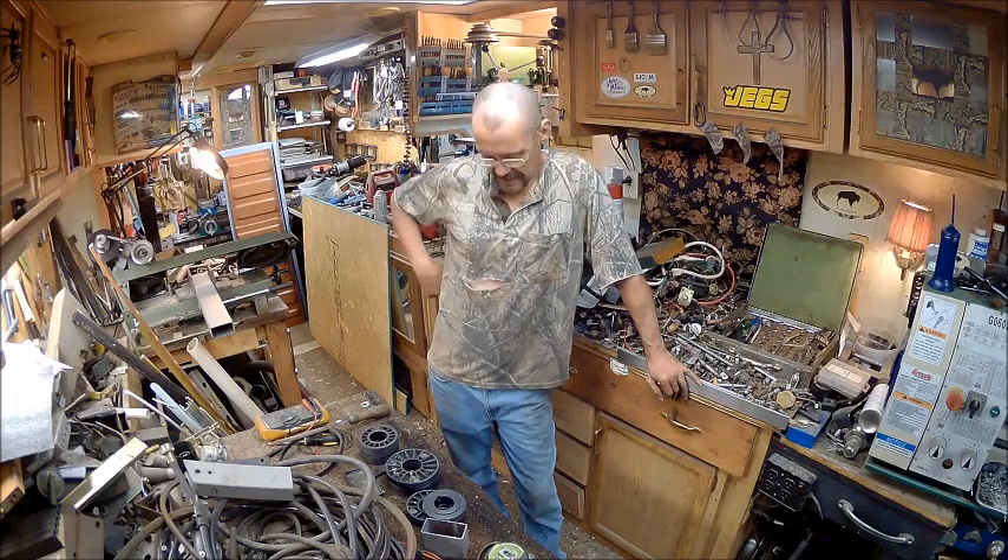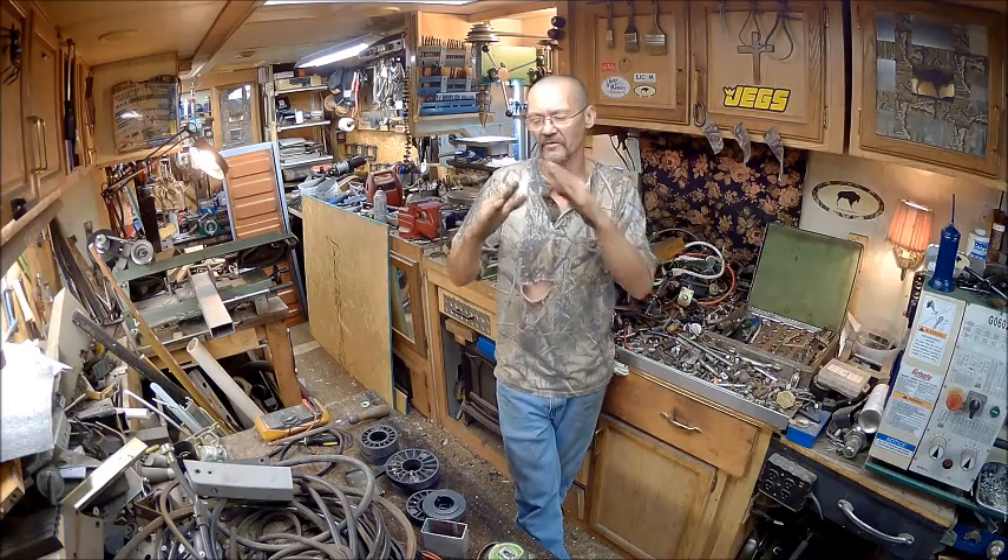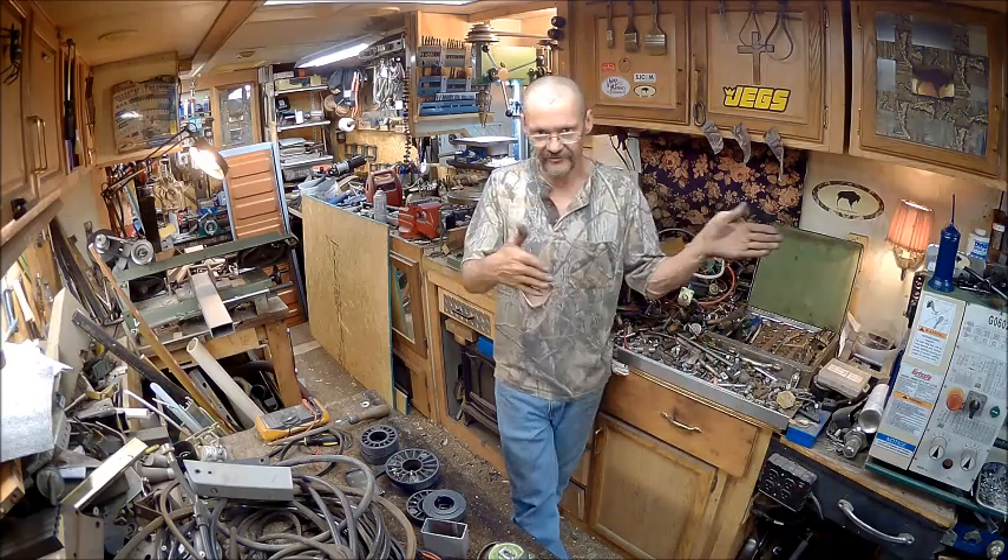Well hello YouTube, welcome back to the Bison Workshop, I'm Bob, and today we're going to go ahead and get started on that dump trailer again. Right now I'm working on getting the self-centering things on it so that when the bed comes down, it goes down and slides into the center position so that it stays straight.